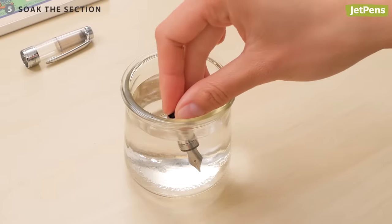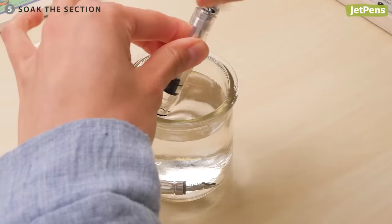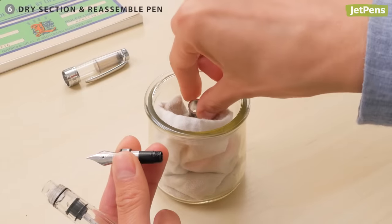Let the nib section soak for a few hours to dissolve any remaining traces of ink. Then dry and reassemble the pen.